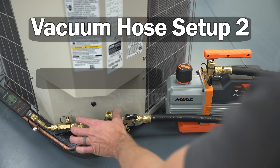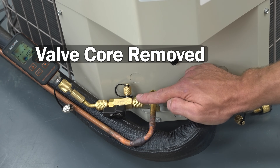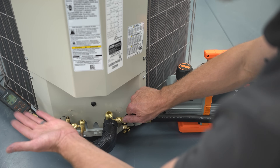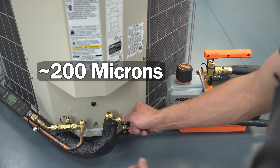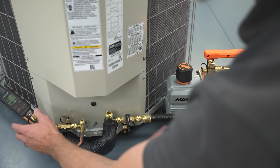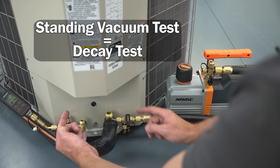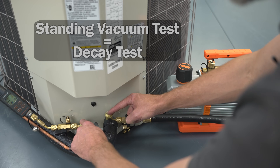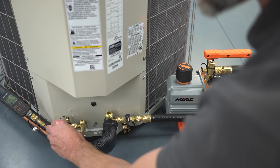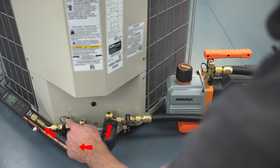This is vacuum setup number two, done on a two-port system — all we really did is add a valve core removal tool at the second port with the valve core removed so you can measure your vacuum. Once you pull down to your target of maybe 200 microns, shut off the VCRT to isolate the vacuum pump and hose from the system. You'll read the true vacuum level during the decay test, also called the standing vacuum test. Right before breaking the vacuum with refrigerant by opening the service valves, simply shut the VCRT to protect the vacuum gauge.